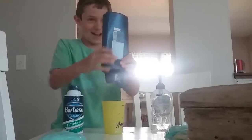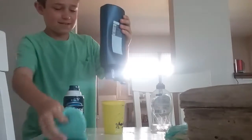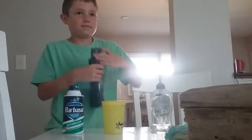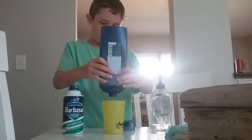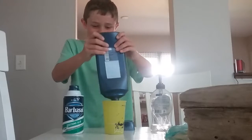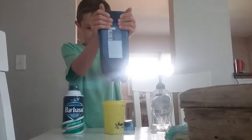Unscrew the top — unscrew the whole entire top. All right, we got a little drop. It's coming out now, as you can see.